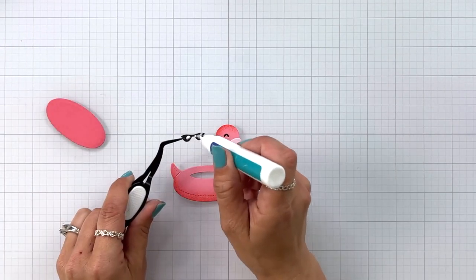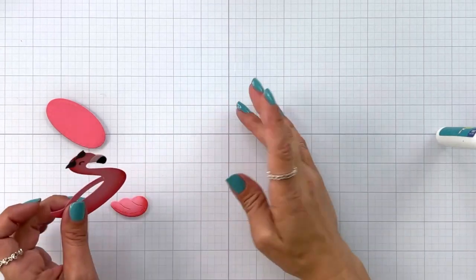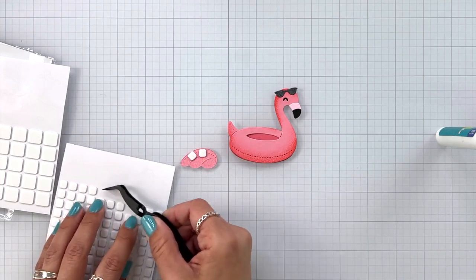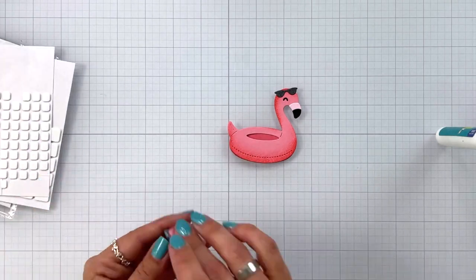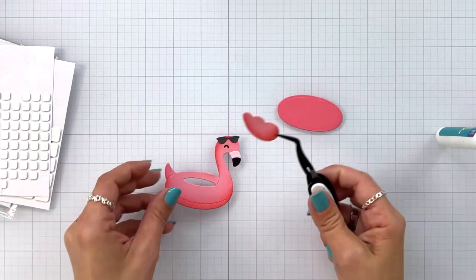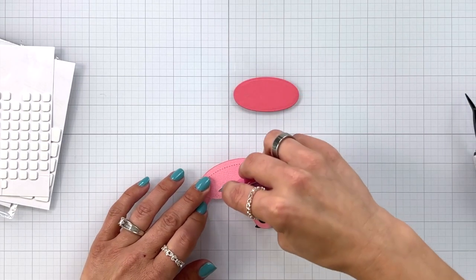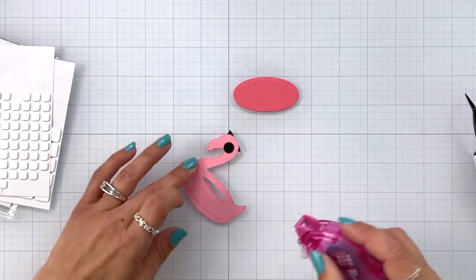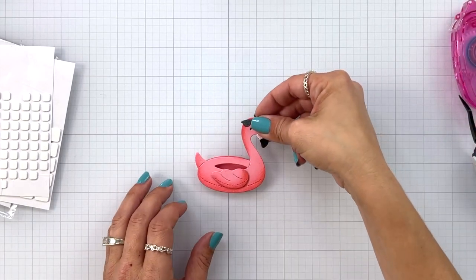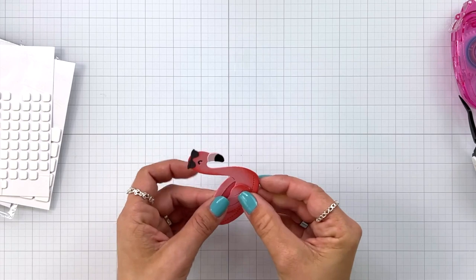I have my sunglasses die cut out of that black shimmer cardstock that I'm going to add to the top of my flamingo. For my wing I decided to add some foam squares — these are the thin foam squares so there's not a ton of dimension. I'm adding them just to the bottom portion of the wing because I don't want anything sticky to overlap where the inside of my tube is going to be, so I can place something in the tube. That other oval piece die cut from a darker shade of pink I'm adding behind my flamingo, attaching with tape runner at the very top and bottom so a little character can tuck right into that tube.